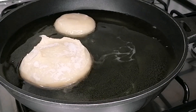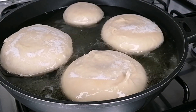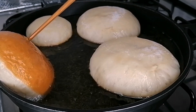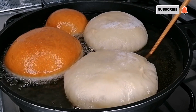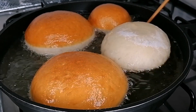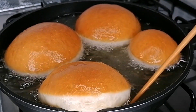After 40 minutes you can see they have doubled in size and it's time to fry. Preheat some oil and once your oil is slightly hot, go ahead and transfer the dough balls into the oil and fry on low-medium heat until they are nice and golden brown.